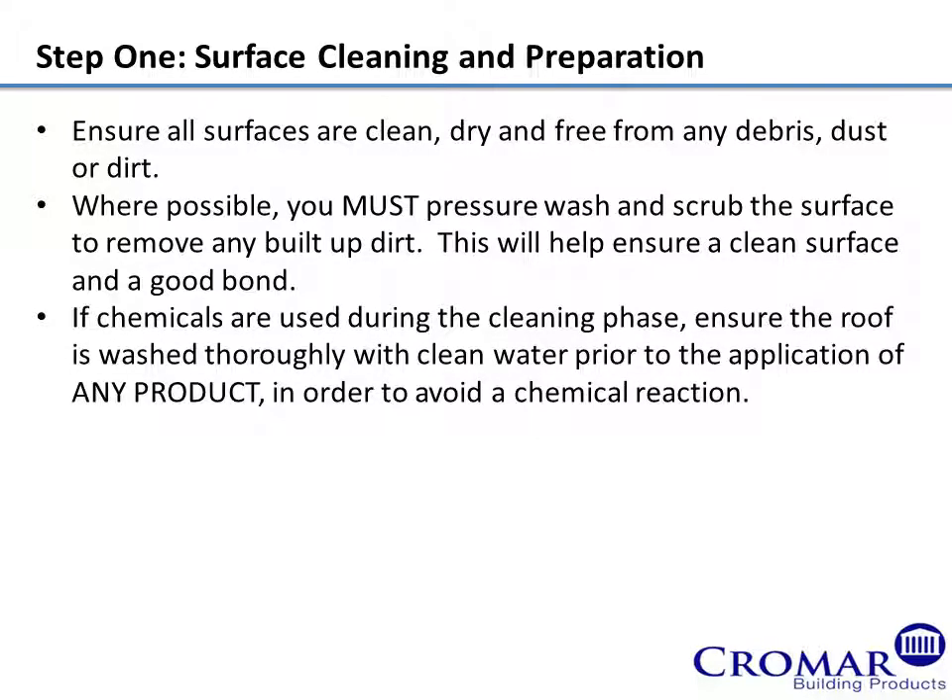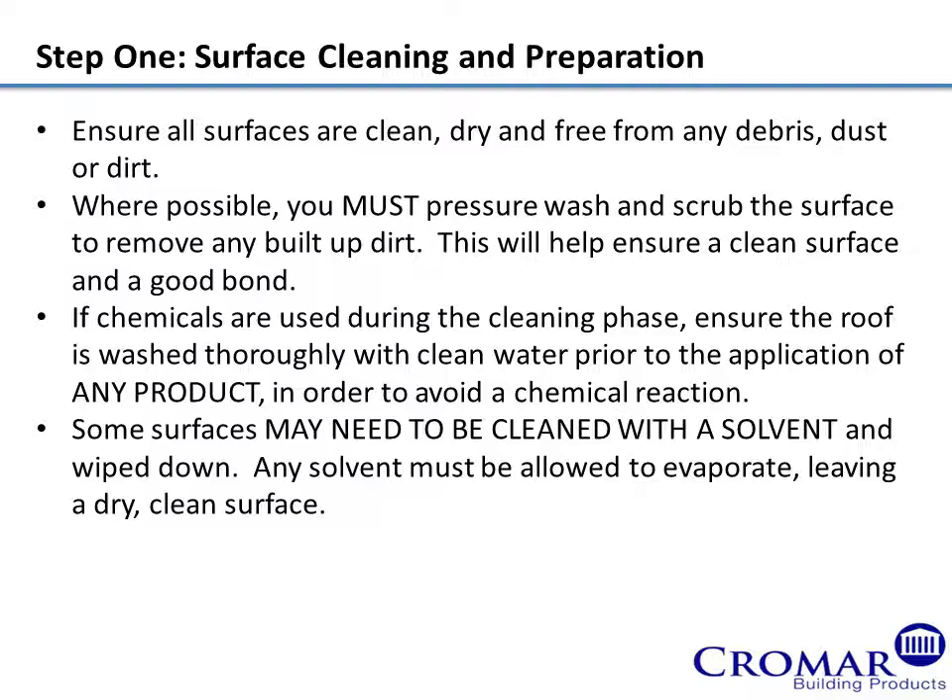If chemicals are used during the cleaning phase, ensure the roof is washed thoroughly with clean water prior to the application of any product, in order to avoid a chemical reaction. Some surfaces may need to be cleaned with a solvent and wiped down. Any solvent must be allowed to evaporate, leaving a dry, clean surface.